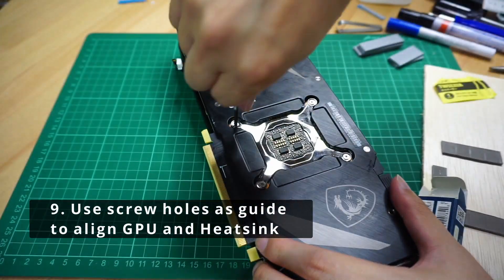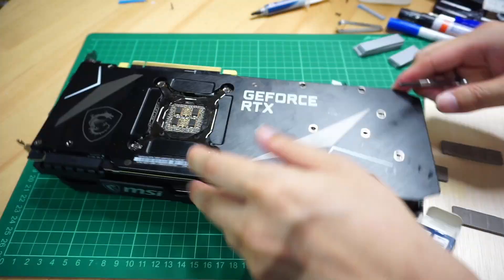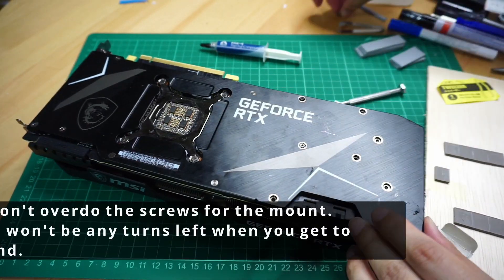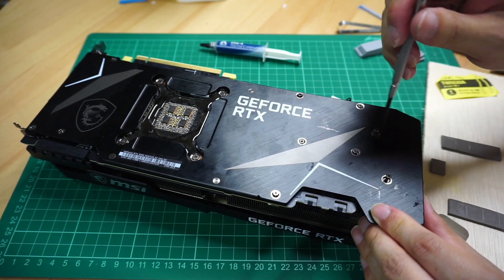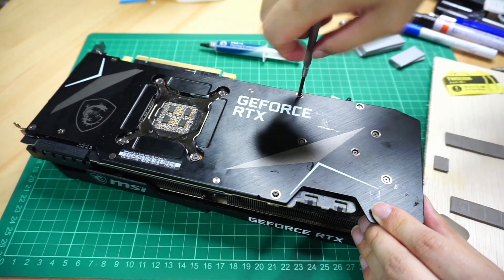Tip number nine: the easiest way to put the GPU back together is to position it back using the screw holes — just make sure the thermal pads don't fall off as you do this. Tip number ten: don't overdo the screws on the mounts. They should be tight, but there shouldn't be any more turns after that. I've heard people say it's possible to crack the GPU from tightening too much.